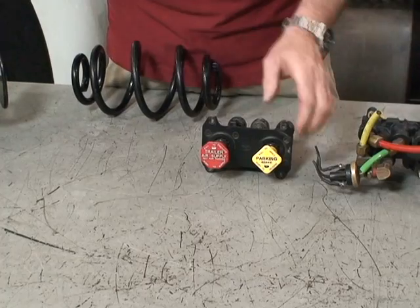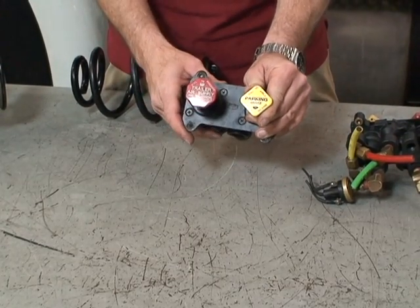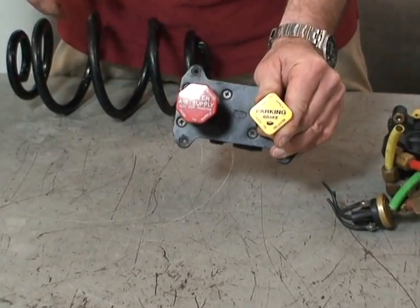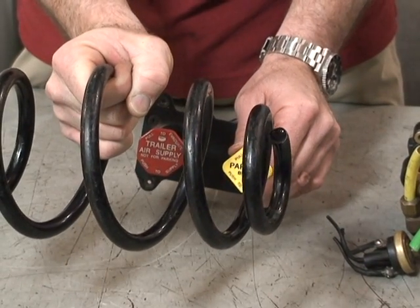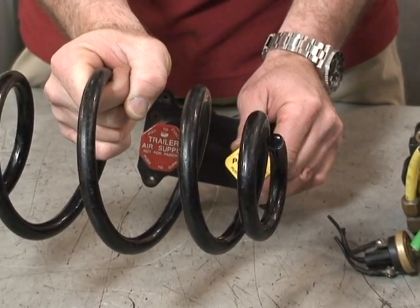When we pull the valve out, we release the air from the parking brake spring chamber and the spring then pushes the parking brakes on.